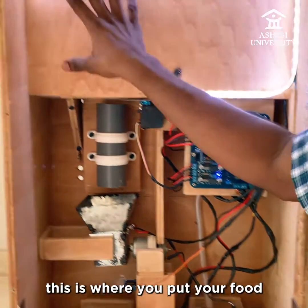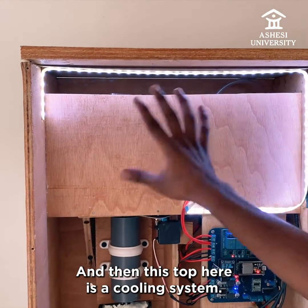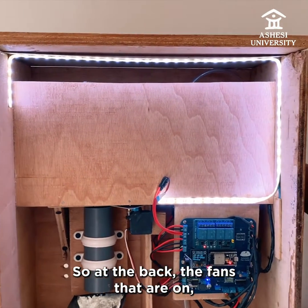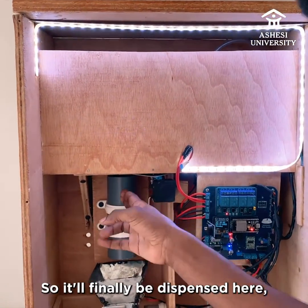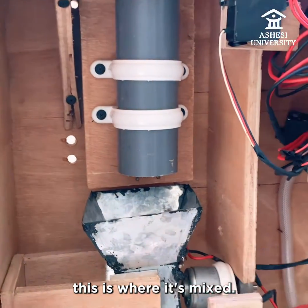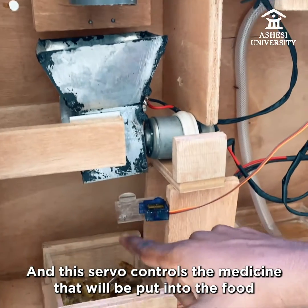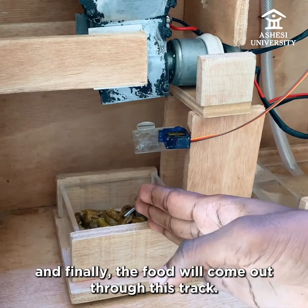At the top here, this is where you put your food and this is where you put your water. This top here is a cooling system — at the back, the fans are on, and it's the cooler that is cooling the system. So to finally be dispensed here, this is where it's heated, this is where it's mixed, and this servo controls the medicine that's to be put into the food. Finally, the food will come out through this track.